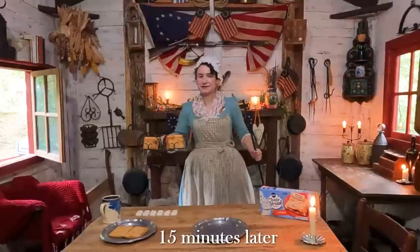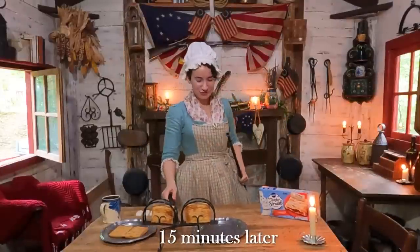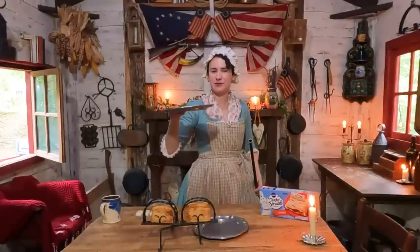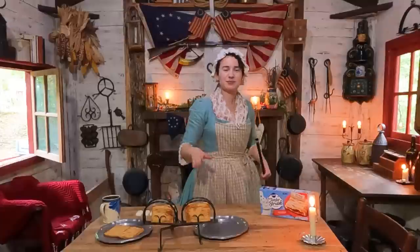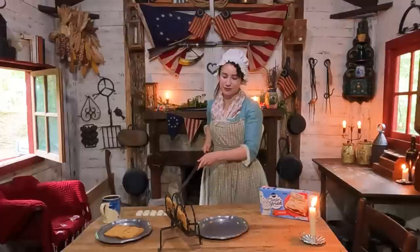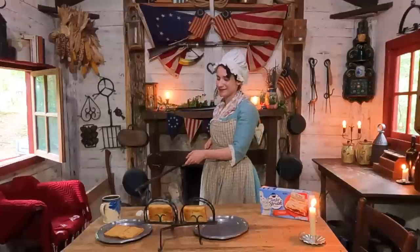Well, here we have it — the breakfast of every American's dream. We have toaster strudels. The biggest downside I noticed is the ones I made in a modern electric toaster took maybe three minutes. This took about 15 minutes, so that's the biggest downside. But I kept it pretty far away from the fire just to be sure it wasn't going to burn and that it would cook thoroughly all the way through. This actually looks much more appetizing than the modern electric toaster one — it's just brown and golden all the way through.